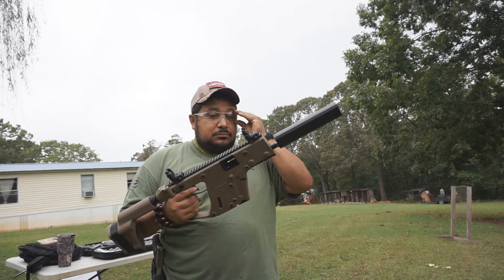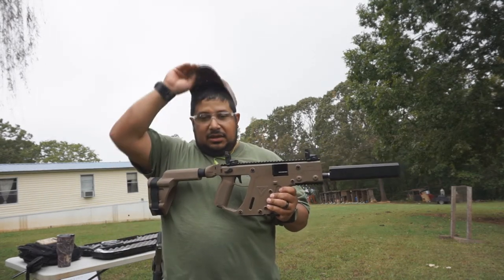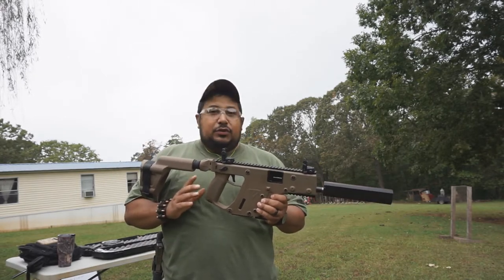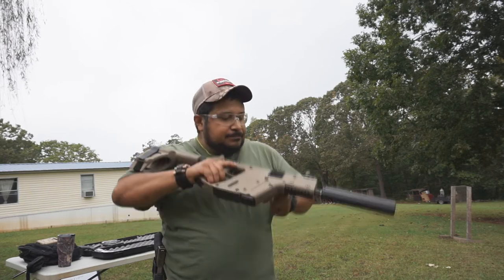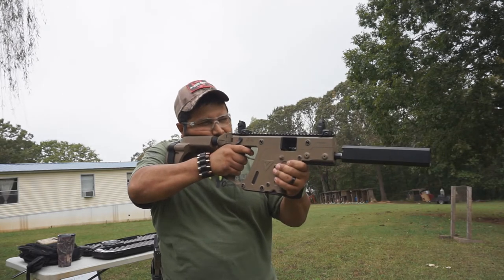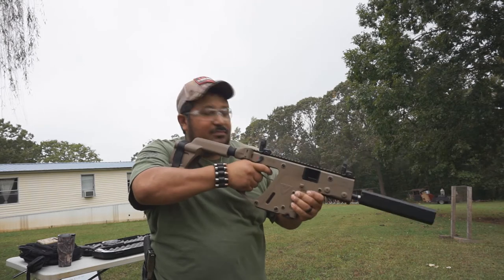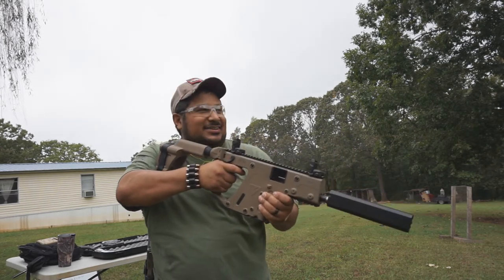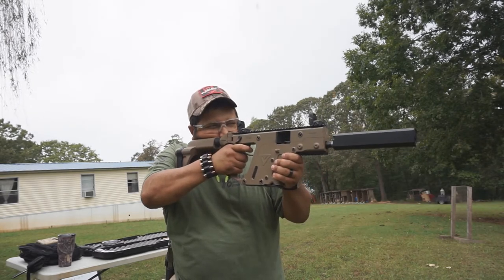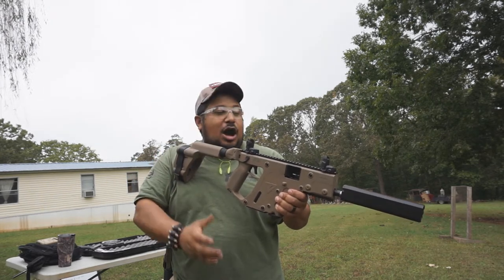We've got subsonic rounds. We shot it earlier with just regular full metal jacket and it was still pretty quiet. Now let's see how quiet it is with subsonic rounds. Wow — that's super quiet! Let's see if we can do 100 yards with this thing. Yep, 100 yards, right there, iron sights. Awesome.